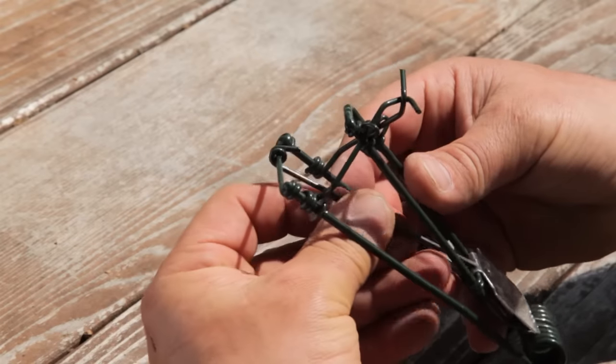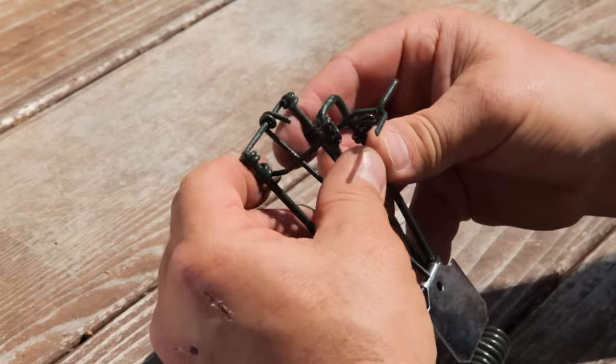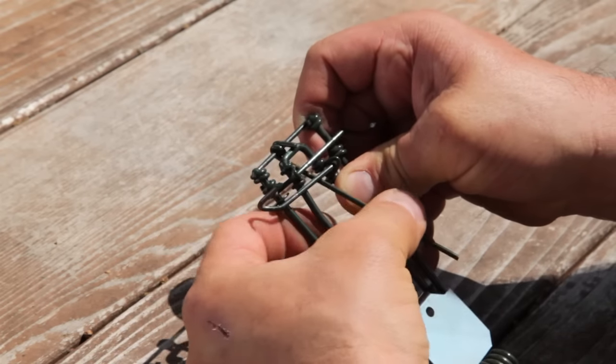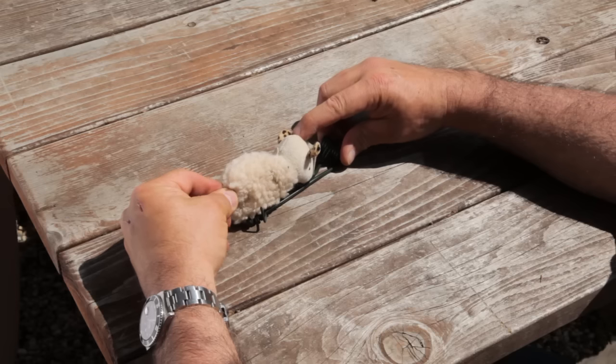The Sweeney trap takes a little more dexterity, but once you get the hang of it, it's easy to set. Position the pin on top of the crossbar and squeeze the spring-loaded pincher. Position the lock above it. Place the pin in the hole of the trigger plate. The trap is set.